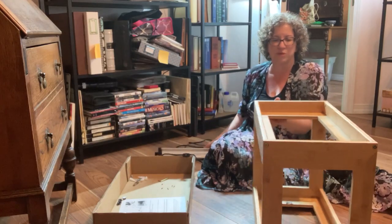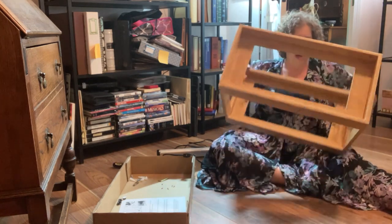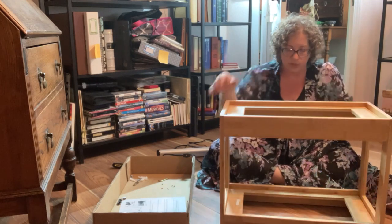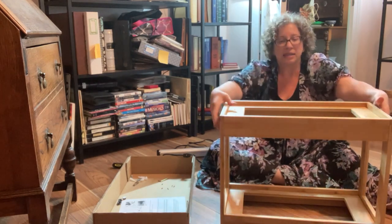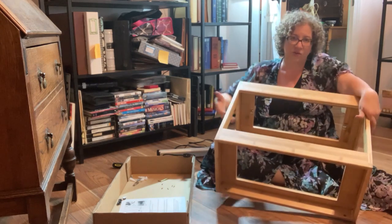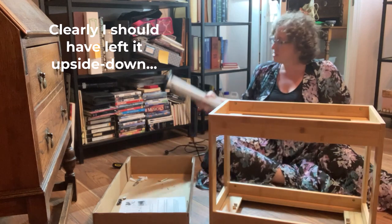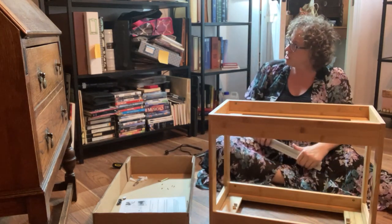Now that you've got it put together — and it is upside down — it's super easy to flip it over. You put the galvanized tray on the bottom, and then you have to put the light in. I suggest you do the light first.